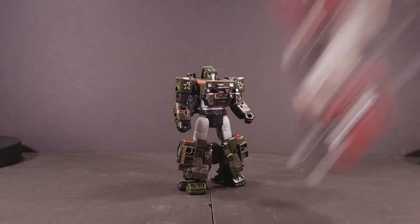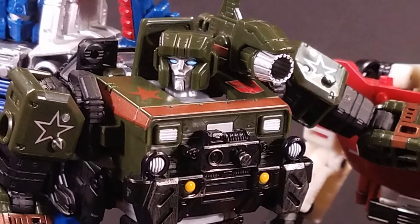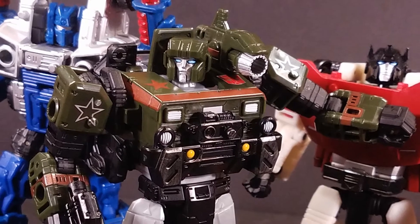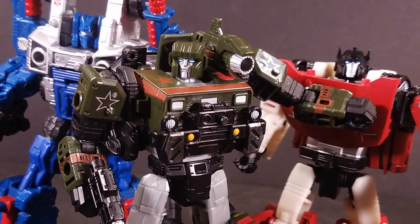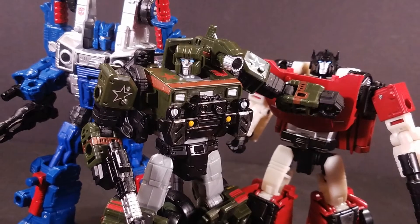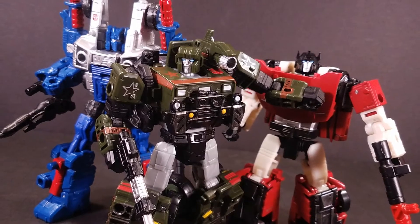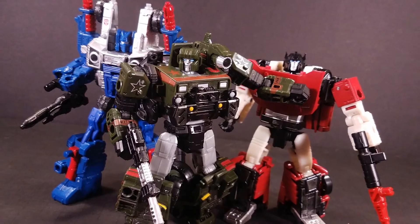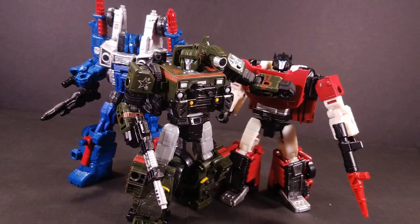Step up your game, Sideswipe! I'll be frank — I did not expect myself to like Hound this much, but here we are, 800 words into a review that's more glowing than a rave in Pripyat. Is it a good figure? Of course Hound is a good figure — he's a great figure! If you haven't picked up any of the Siege lineup, Hound should be one of the first figures you go for. Wave 1 of Siege has been pretty strong so far, but we haven't covered all the deluxes yet. Will Cog live up to the standards set by his kin? You'll have to wait until next week for that, as I have something a little more special planned for review 50.